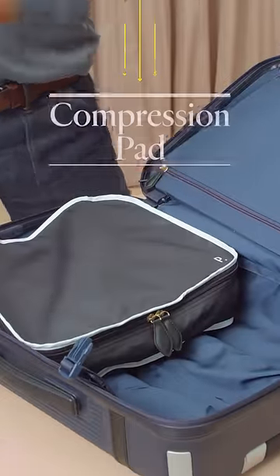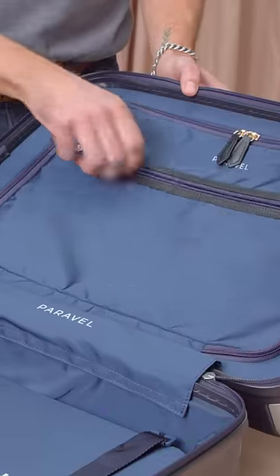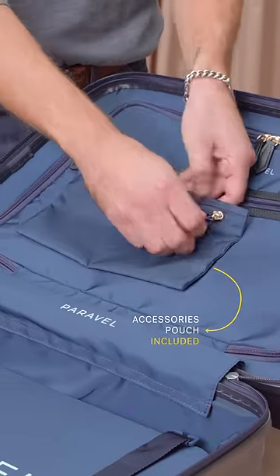On the other side is the compression pad. Toss in those packing cubes and compress those bulky sweaters down. Take a look at the zippered pocket — inside, you'll also find a separate accessories pouch.